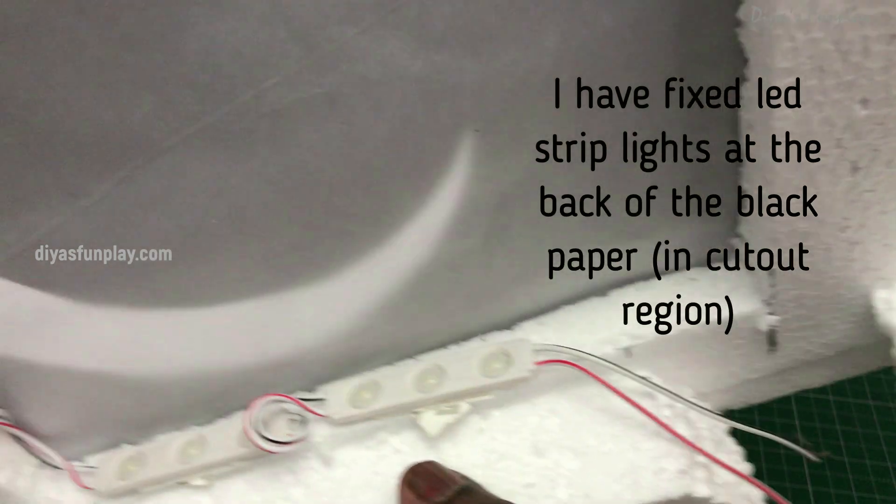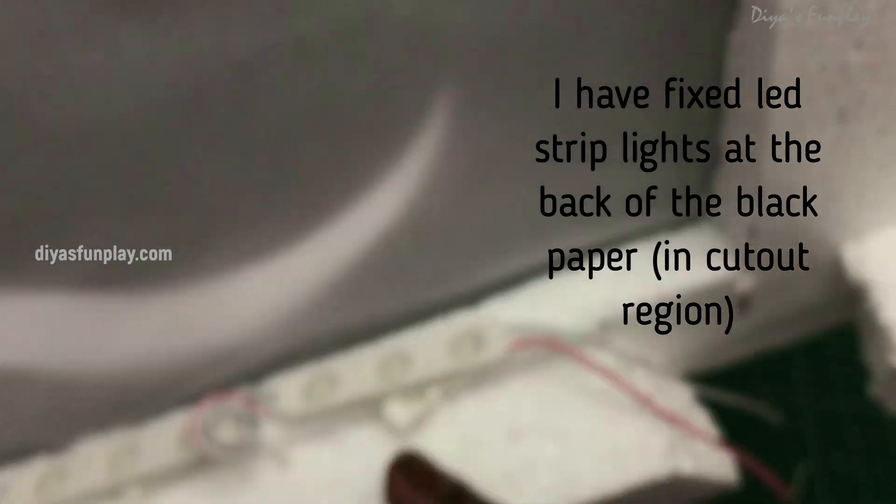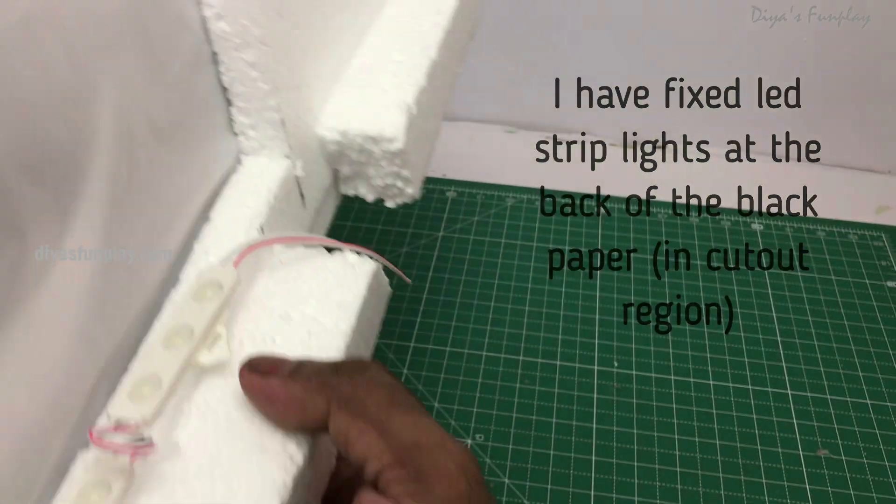You can connect these LED lights to 9V batteries through a switch if you want to. I have given video links for LED lights and battery connections in case you do not know how to connect them. After installing the LED lights, your night sky is ready.